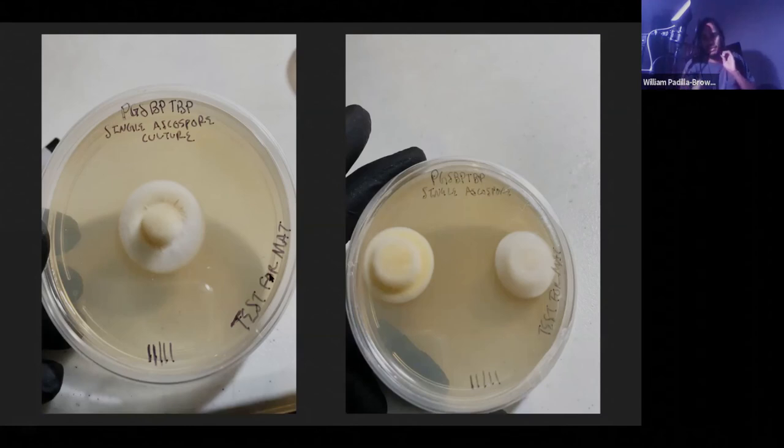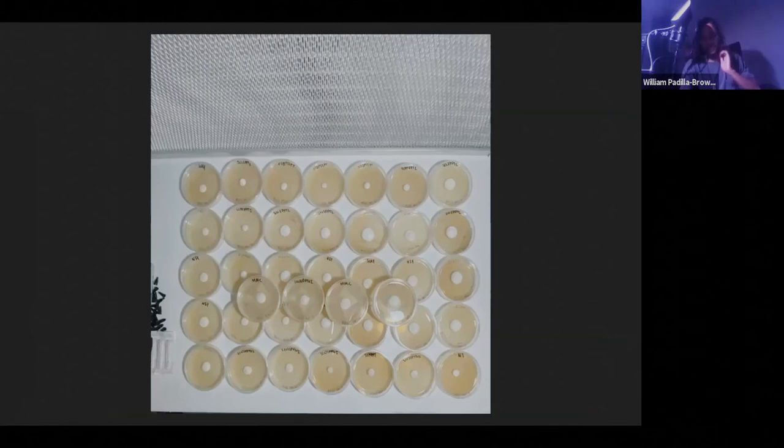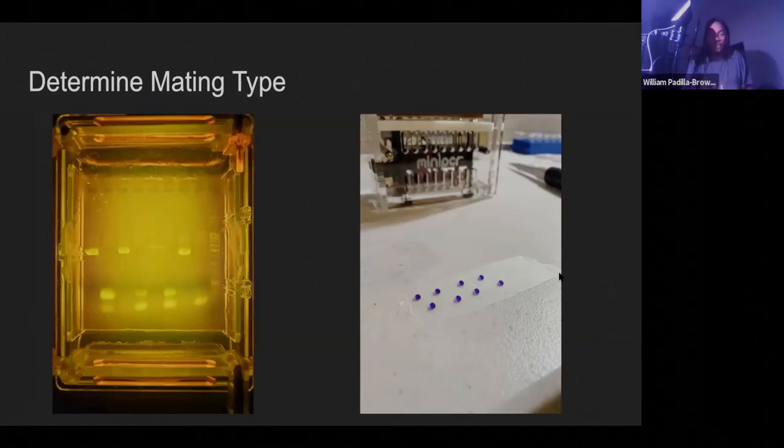On the slide it says 'test for MAT' — MAT is just the abbreviation I use for mating type. This is a collection of single isolated ascospores I needed to test for mating type. Determining mating type requires DNA work. I have a PCR machine — a polymerase chain reaction machine — in my lab, which allows me to amplify DNA. I have a YouTube video on how I do this extraction. I extract DNA from the mycelium, then add specific primers that bind to different genes in the DNA — specifically the primers I use bind to the mating type locus.